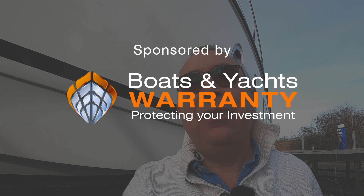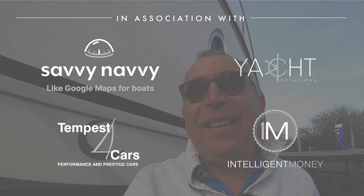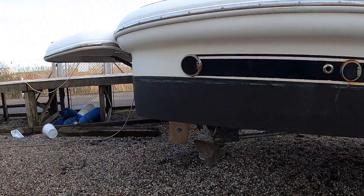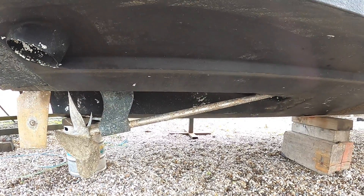People often ask me what the difference is between the different drive systems on boats and what the advantages and disadvantages are. Well I'm at boats.co.uk's yard up in Essex and there's three boats here side by side with the different drive systems on. So I'm going to give you a quick talk through of what they're all about and I'm going to start here because this is a conventional shaft drive boat.